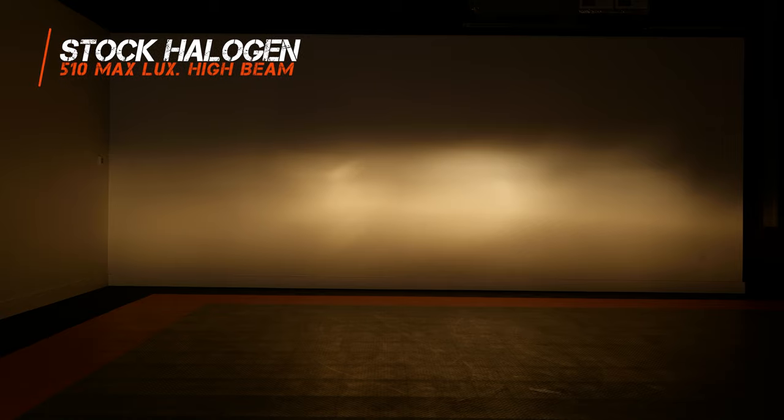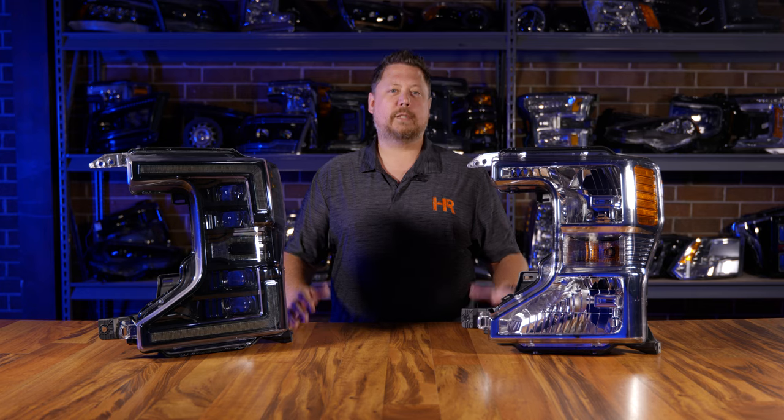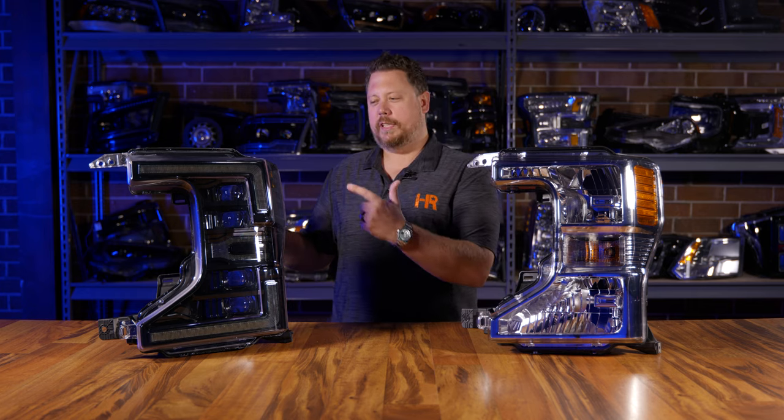That alone is worth the upgrade, let alone all the other benefits these headlights bring. When we flip the old halogen headlights to high beam, we get a little increase in brightness — up to 510 maximum lux — but that's still not as bright as some vehicles' low beam. When you're on a dark road pulling a big trailer, you need to see what's in front of you. The high beam on the Morimoto LED headlight comes in at 1,270 maximum lux, which is 149% brighter. These headlights are going to make you look good during the day and drive safer at night.